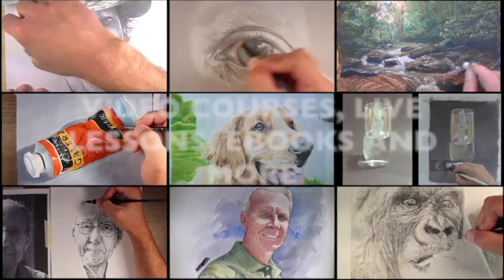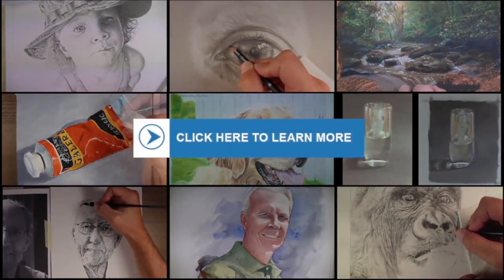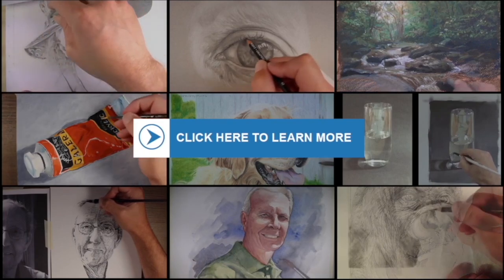If you're ready to learn even more about drawing and painting, why not check out our comprehensive membership program, which includes video courses, weekly live lessons, ebooks, lesson plans, and much more. Just click on the button in the center of your screen to learn more, or click on the card in the upper right-hand corner. Thank you so much for watching.